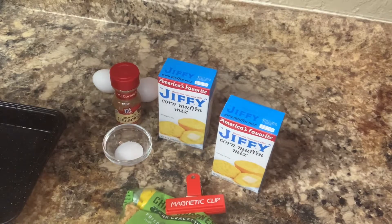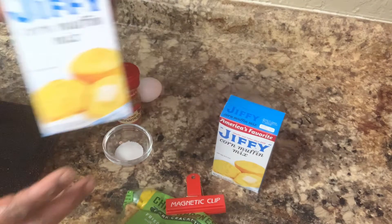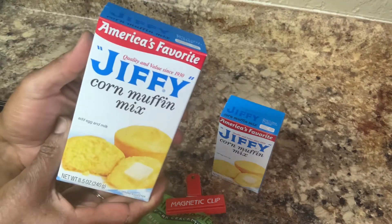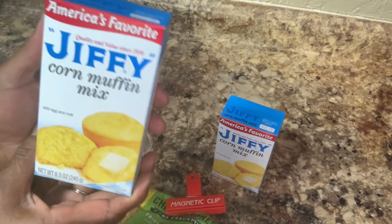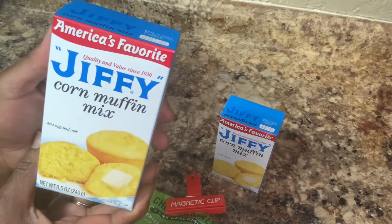Okay everyone, I am back. You know when I do my meals, I do a lot that day. This is the type of bread I'm going to make today. We're going to do crackling cornbread, but we're going to do it with Jiffy to see how it turns out instead of doing the whole thing from scratch. So we're going to make Jiffy cornbread crackling.